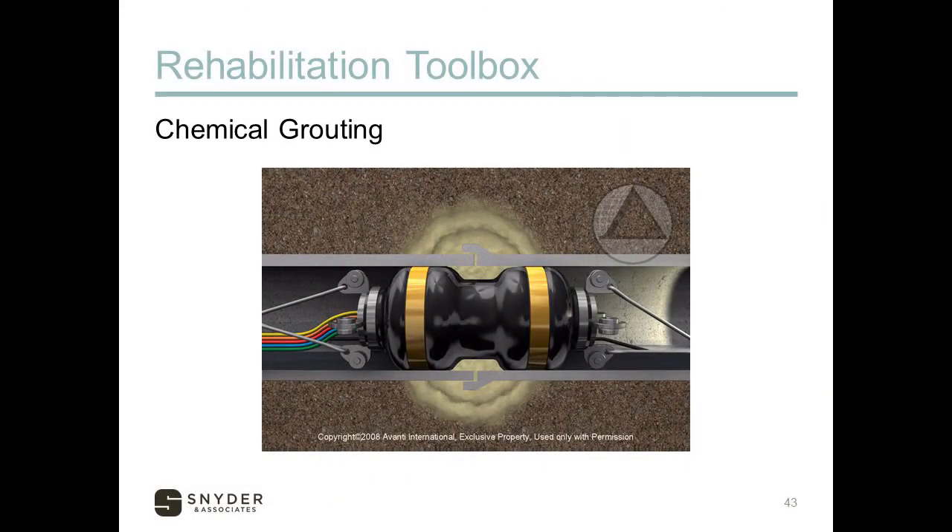So, what's in our rehabilitation toolbox? There are quite a few things out there. The first one we'll talk about is chemical grouting. Chemical grouting is the injection of a self-setting chemical gel-like substance, oftentimes into the joints or small cracks. The grout will travel outside the pipe or manhole and into the surrounding soil and bond with the soil to create a seal or collar around that leaking joint or wall defect.